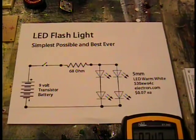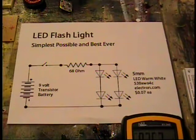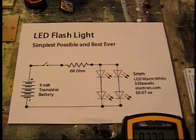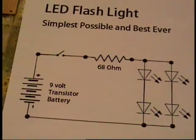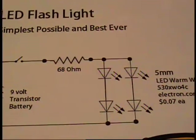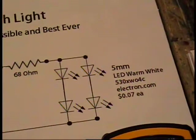Ron here. I'd like to show you the simplest possible and best ever LED flashlight. I have the schematic right here. As you can see, it's simply a 9 volt battery going to a switch through a 68 ohm resistor, and it lights four LED bulbs.